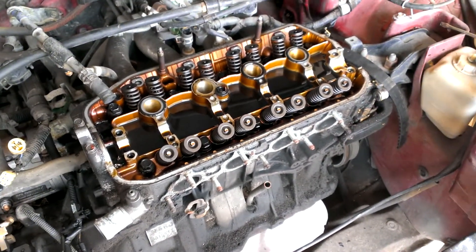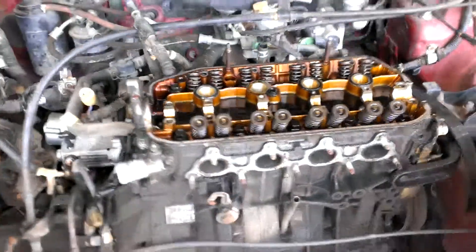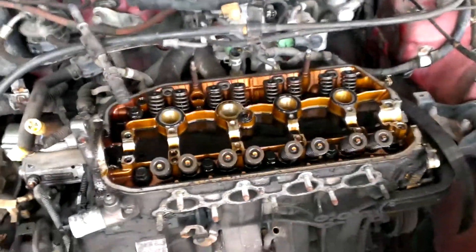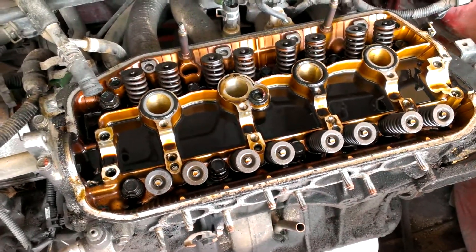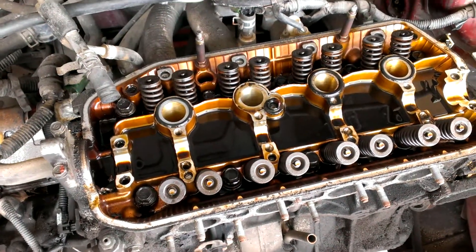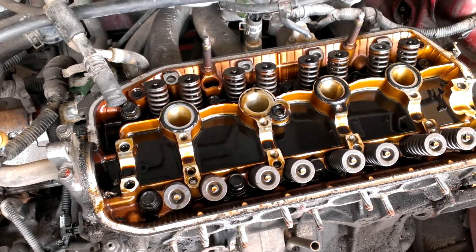But what I'm noticing here is — I never realized — that I have drained the oil. You can see it down in there, it's still kind of dripping. But how much oil actually stays up here in the head? I know it gets pumped through here, in and around the pistons.